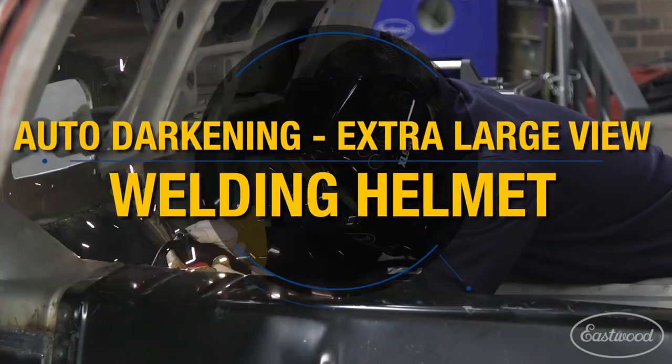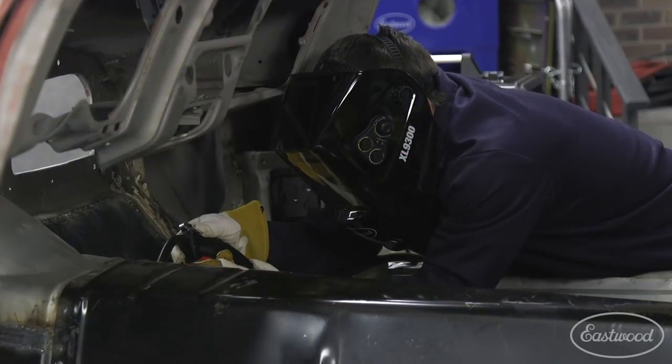Today we're going to take a look at the Eastwood extra-large view welding helmet with TruColor technology. To visit Eastwood for more info, all you have to do is click or tap the button in the top corner of the video.